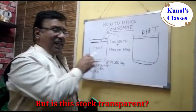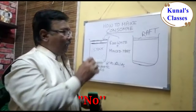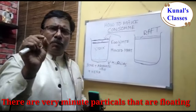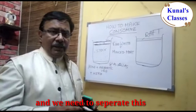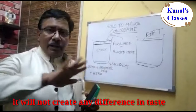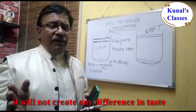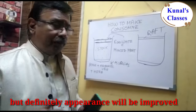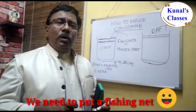But is this stock transparent? No — there are many suspended particles floating in it. These all came from the three ingredients, and we need to separate them. It won't make any difference in taste, but the appearance will definitely be improved.